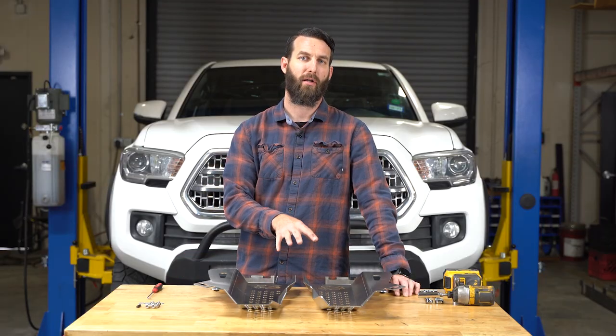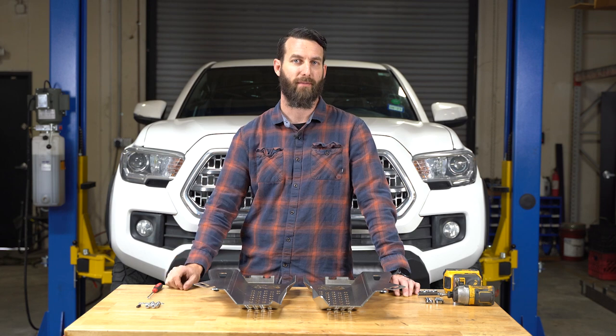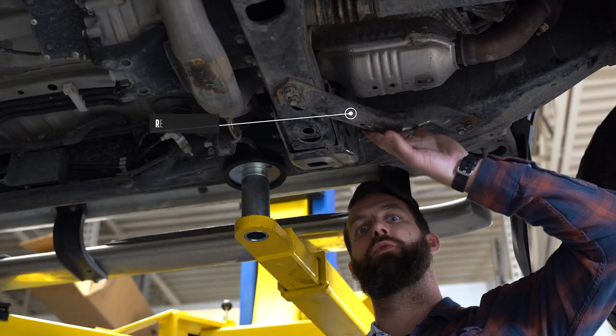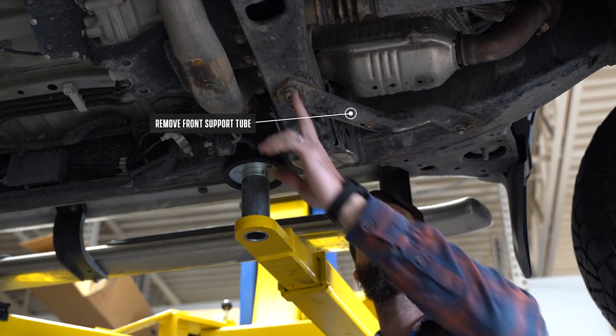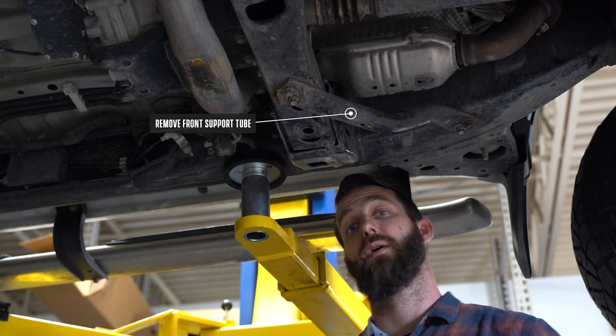With our rubber bumpers installed on the cat shields, we can now get our truck ready for installation. The first step is to remove our front support tube. There are two bolts in the rear and two bolts in the front. You're going to be using a 12 millimeter.